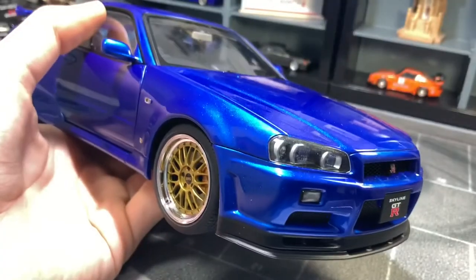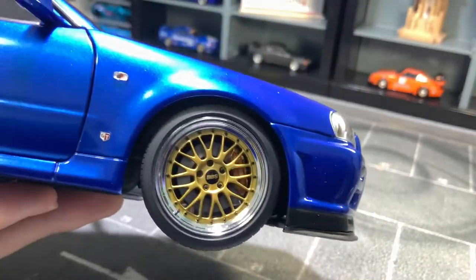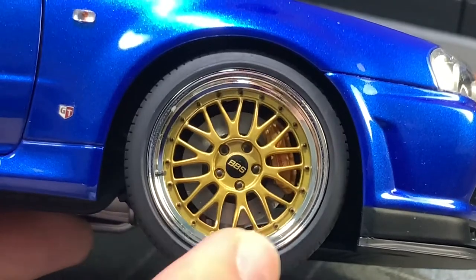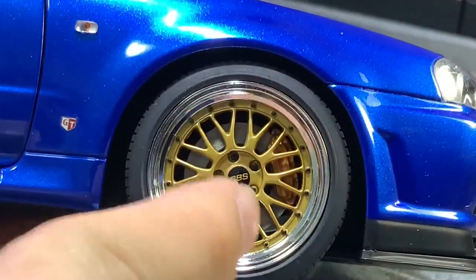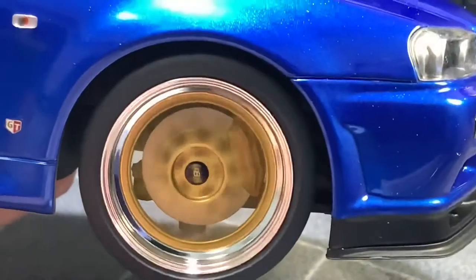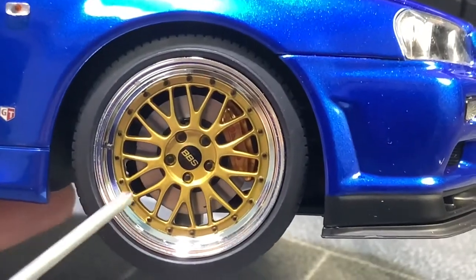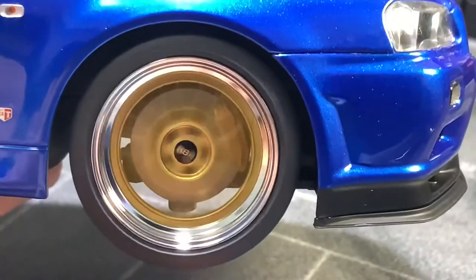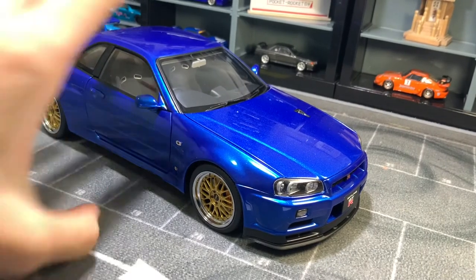Now talking about the brakes — you can zoom in and see the brake pads, which actually move with the wheel. If you spin the wheel fast, you can almost read the Brembo writing on the gold brake calipers. These are Brembo brakes. The brake rotors also have a metal texture to them, which is just a really neat feature.